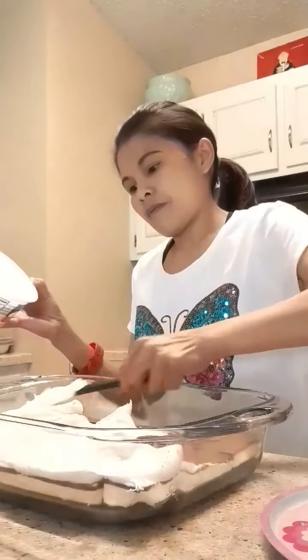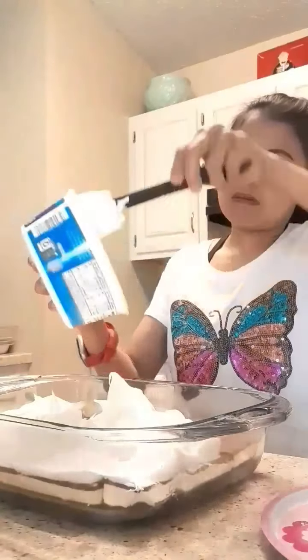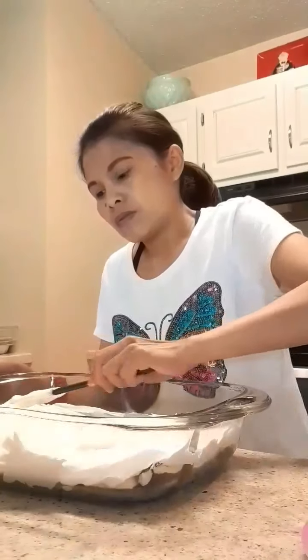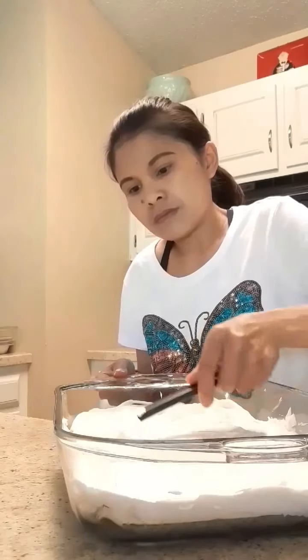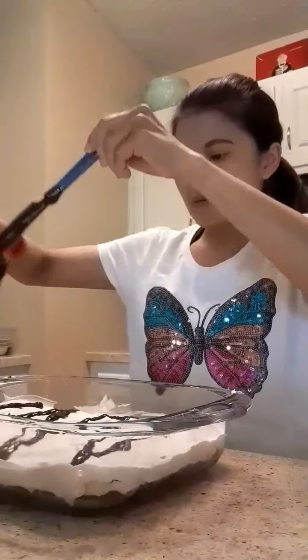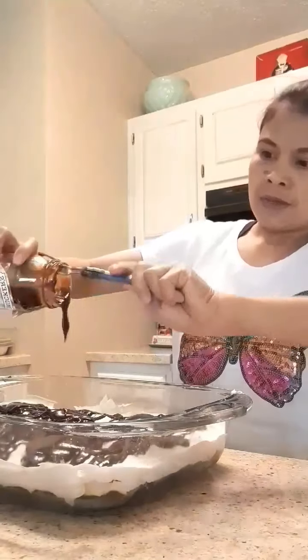Put whipped cream on the top — all of them. And then put this on the top, and then spread it.